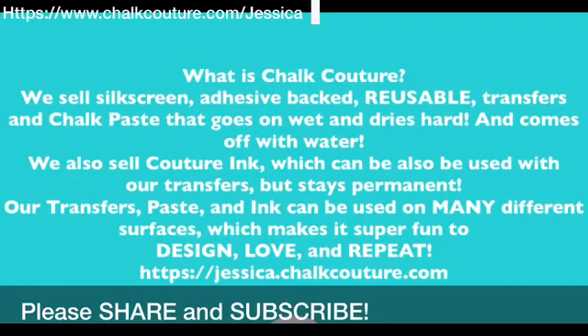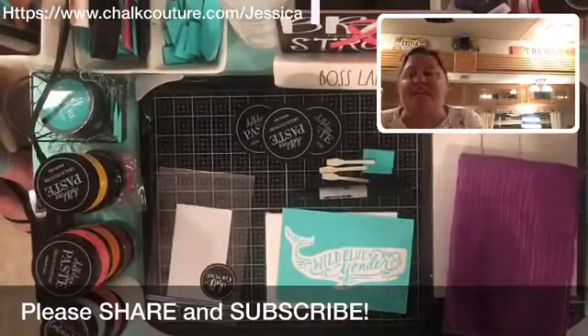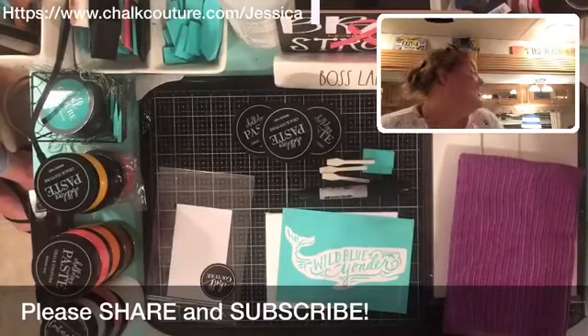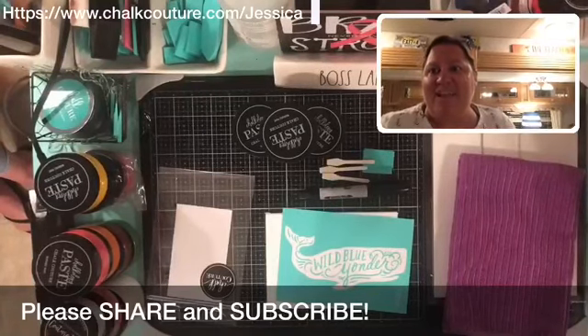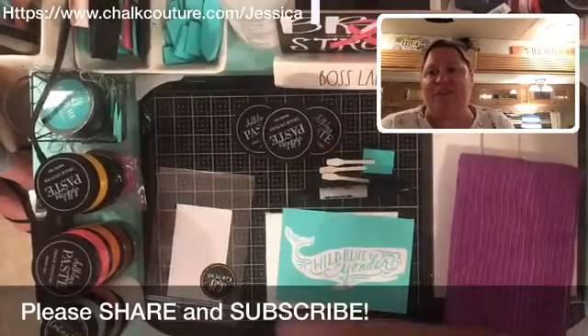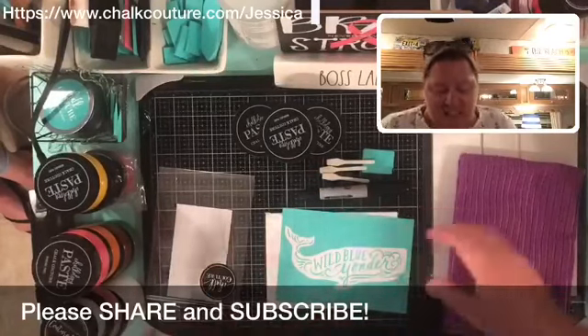Hi Heidi, yes I'm on — a little late tonight. Hi Cindy, hi Theresa, make sure you say hello as you're coming in. If you are not already a Chalk Couture designer, hi Nicole, hi Eileen, hi Dawn Marie, hi Andrea, hi Gabriella, hi Mary — thanks for coming in. If you're not already a Chalk Couture designer, I'd love it if you'd share my video. Bottom left-hand side of your mobile device is a share button.